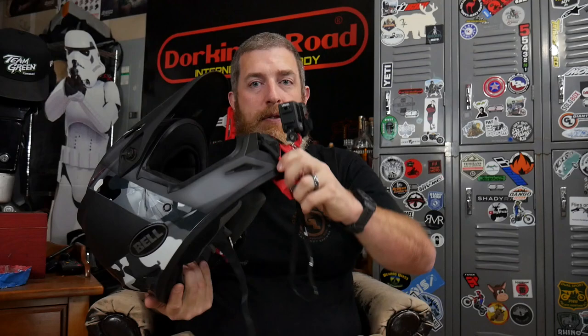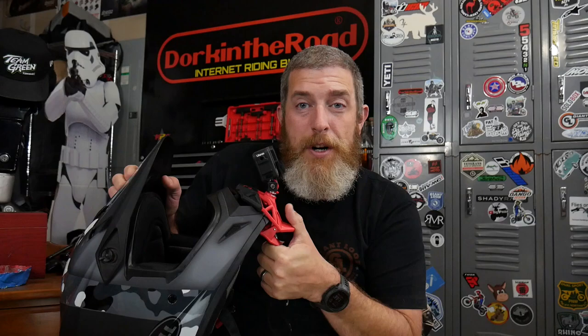It's very strong and grippy. You can hold the helmet up with it — if it'll hold the weight of a helmet I'm not at all worried about losing my several-ounce action camera. It also works with street helmets quickly and easily, and you can move it between helmets that quickly and that easily.